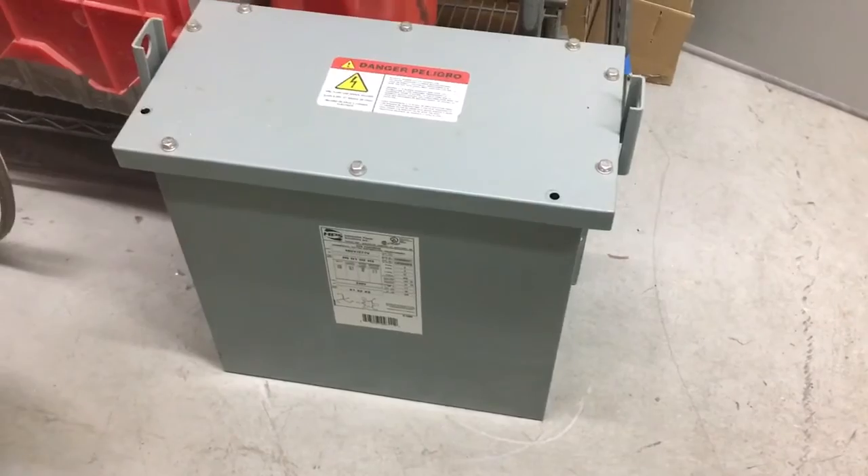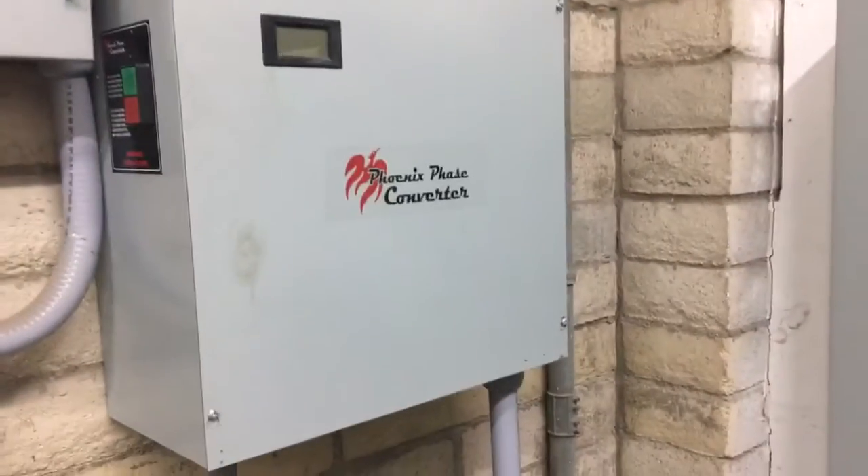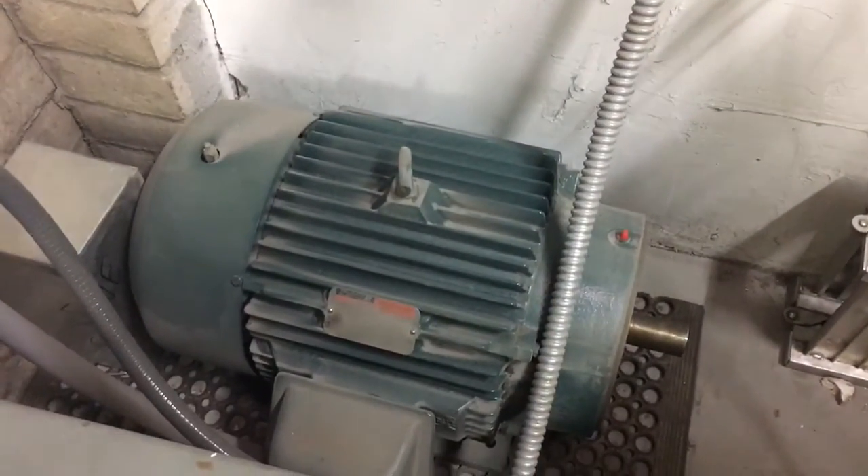Phoenix Phase Converters sold me this transformer, and I should point out that they sold me all of these components. So after many months of aggravation trying to get this setup to work,